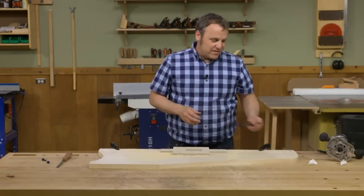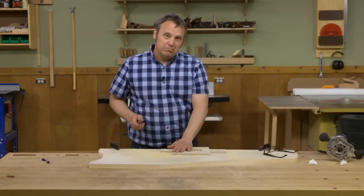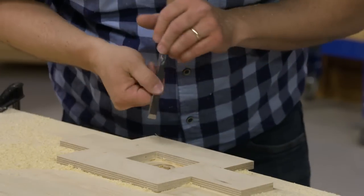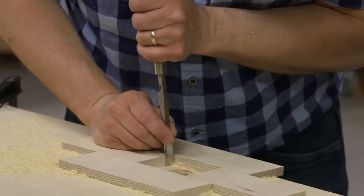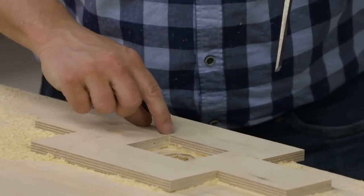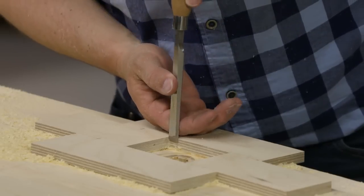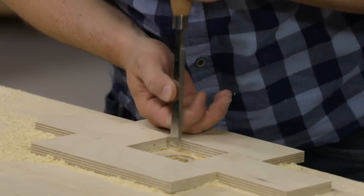Round router bits have a hard time with corners, so I'm going to leave the template in place and come in here with a chisel. Starting on the corners, I'll make a cross-grain paring cut right down the edge, using the corner and the sides of the template to guide the chisel and clean out just those little pieces of waste in there.